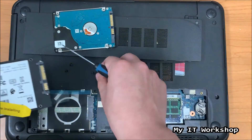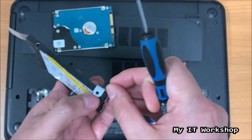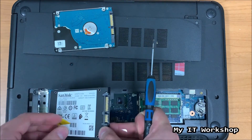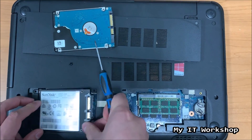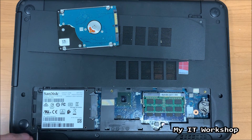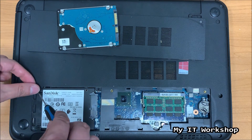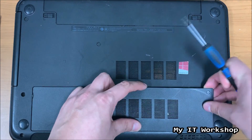Install the SSD the same way the old drive was positioned and put the screws back. The video is sped up so you don't have to wait through the full real-time process. Connect the SSD to the 2.5-inch SATA socket and secure it with screws. One screw was dropped during the process — just make sure to recover it. Then place the bottom cover back on.